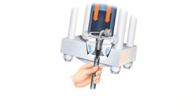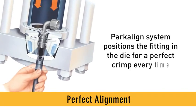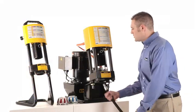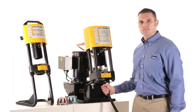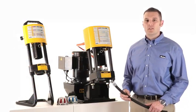By using a Parcrimp system crimper, you'll enjoy several key advantages. Perfect alignment: each crimper features the Parc align system, which is a positive stop design that positions the fitting in the die for a perfect crimp every time. You'll feel that the hose is in the right position to be crimped instead of having to eyeball it.